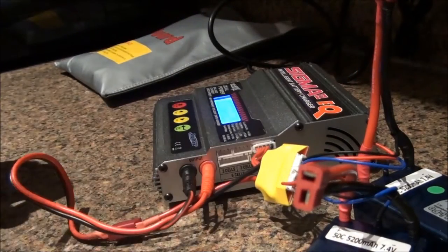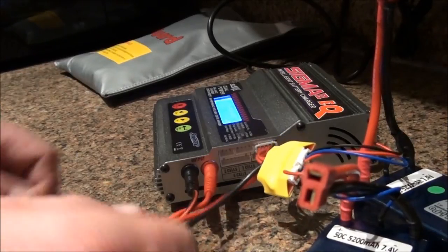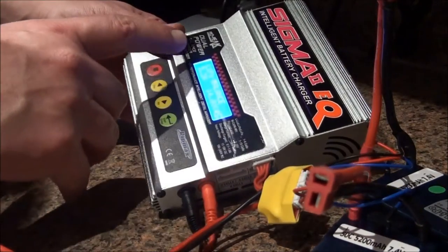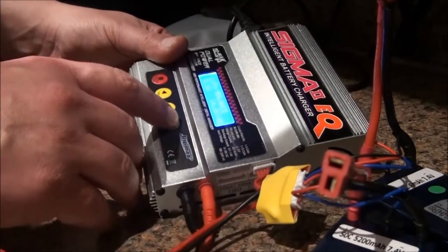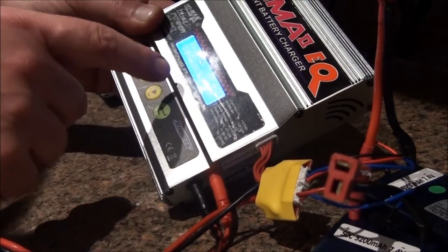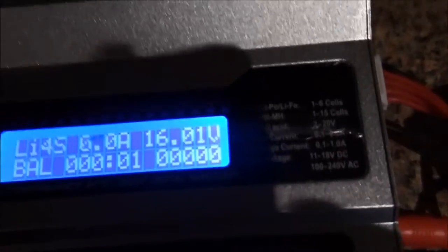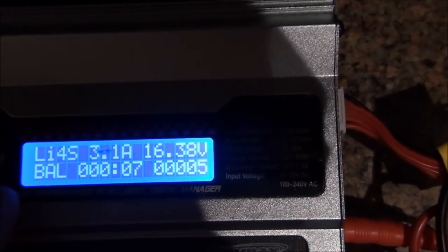Make sure all connections are properly fitted. Here we have LiPo balance, 5.2, 14.8 volts — which is four-cell — and it will check four cells. Press the confirm button and we have four cells confirmed.